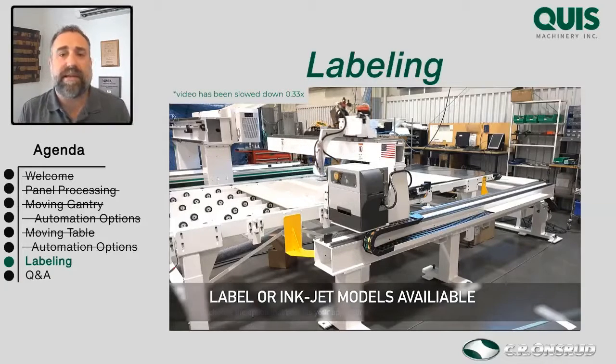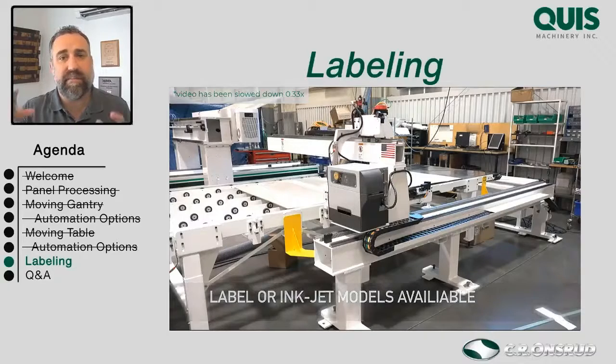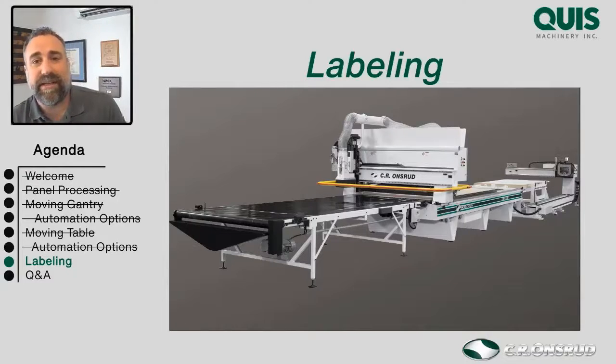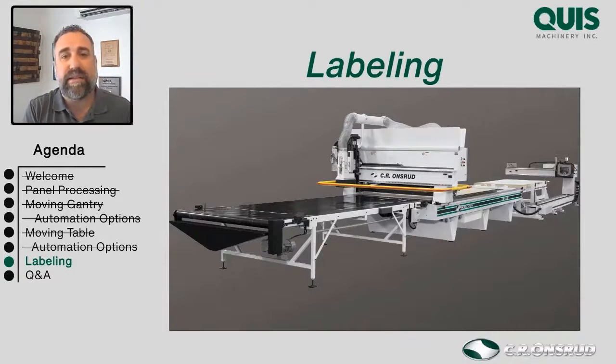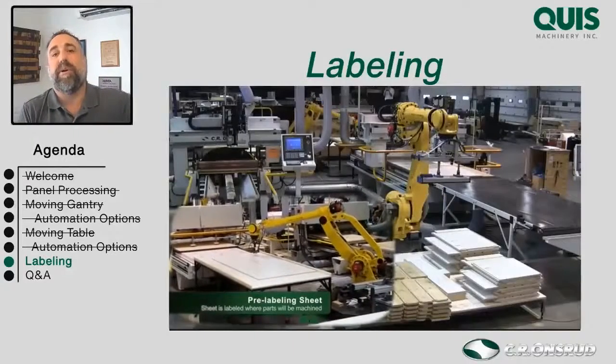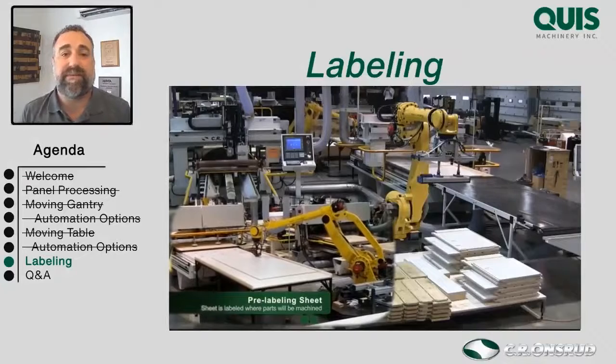In many cases, as you can see in this picture, an automated M-Series with the labeler set in front of it will label the parts and sheets, then the machine goes and gets the sheet, drags it on, justifies it to zero, cuts the parts out, then pushes those parts out. The robot can even see those labels and know which part goes where. That's full automation — pretty cool systems.